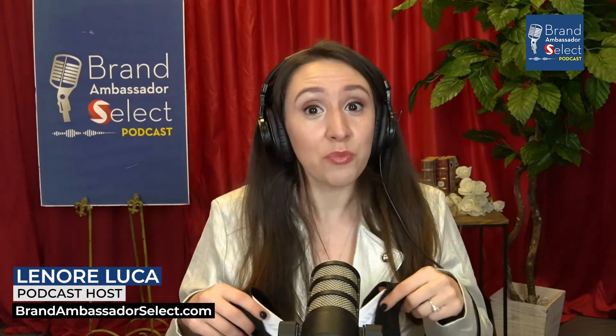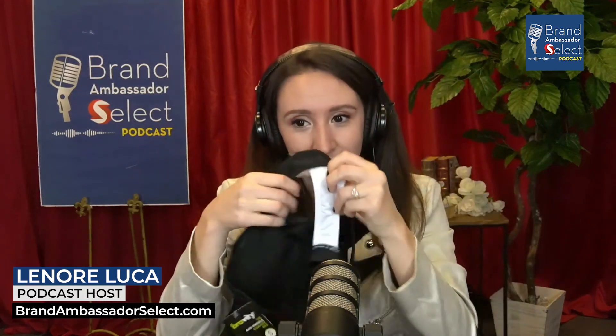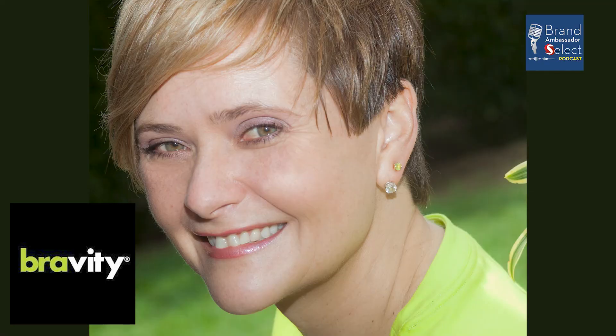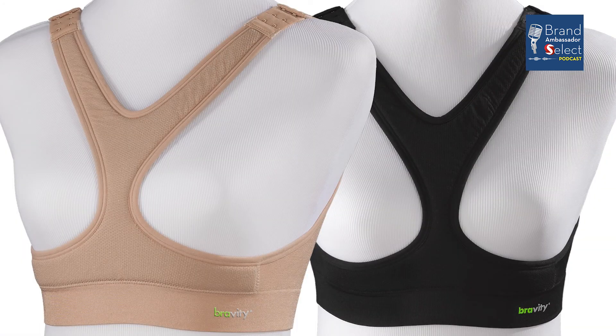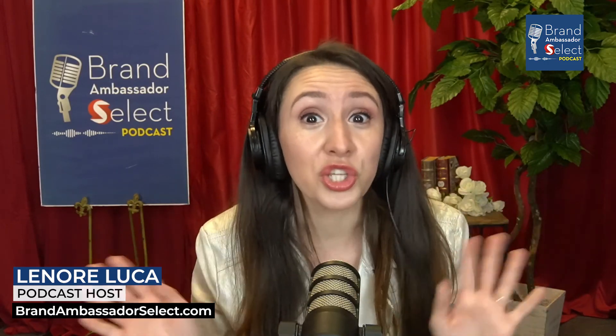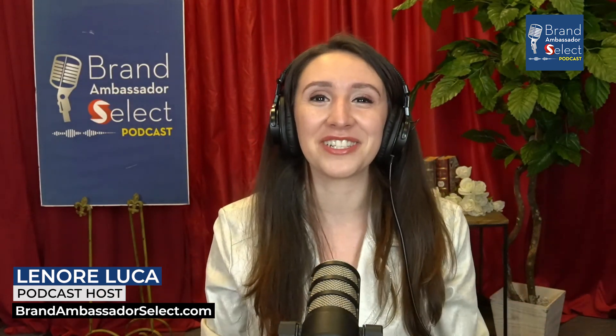I currently have their Bravity Sport model right in front of me today. Their creator, Andrea Castaneda, joins us on this episode to showcase the Bravity Sport, which is a version of a sports bra, plus the Bravity, which is a Y-shaped breast separation design that prevents the formation of wrinkles and creases on the cleavage. No more uni-boob, friends. So, Andrea, welcome to the Brand Ambassador Select Podcast.